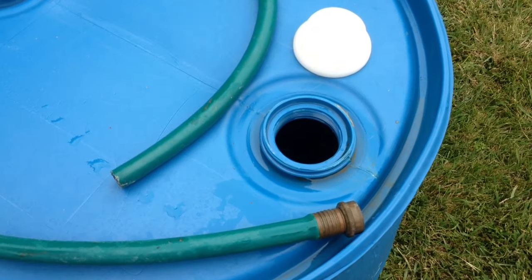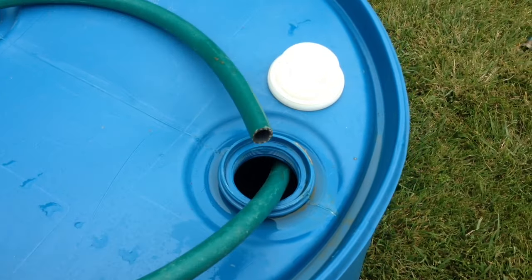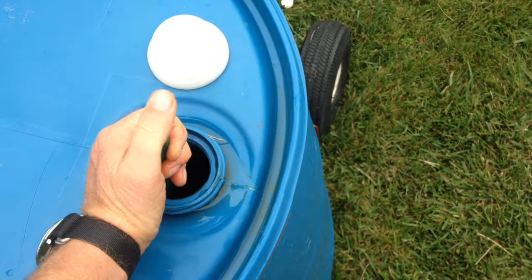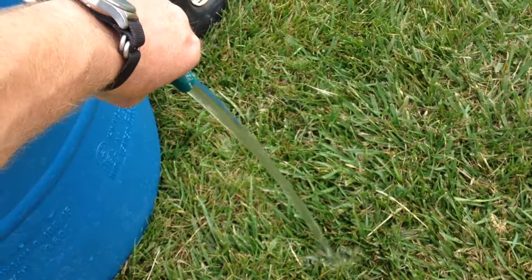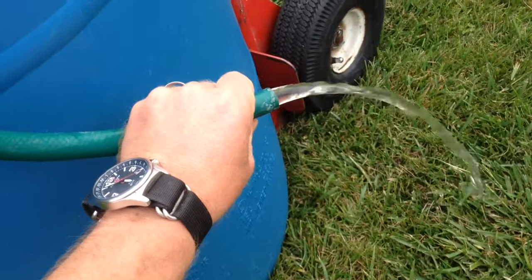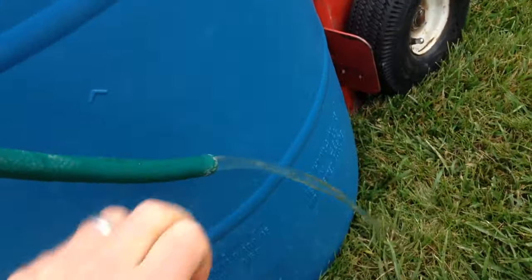Well thankfully, contrary to what you may have heard, in order to siphon you don't have to suck on a hose. All you got to do is create a seal with your thumb, pull the water up and down, let go with your thumb. And as long as the level of the outlet is below the water level, it'll keep running on out.